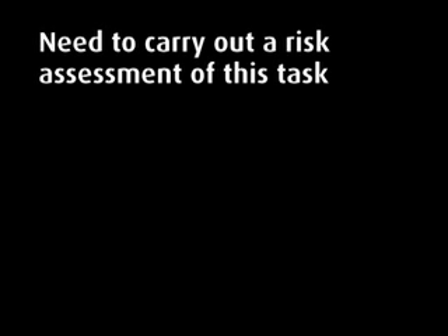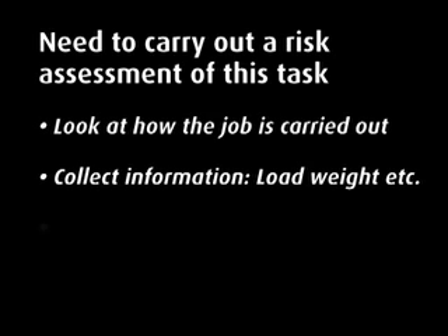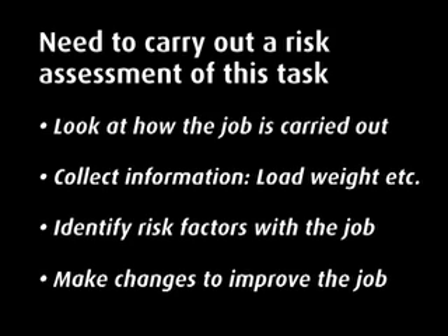A risk assessment of the task needs to be carried out in order to develop a better way of working which reduces or eliminates the risk of injury. This assessment should include: looking at how the job is carried out, collecting information such as the weight of the load and the distance it must be carried, identifying risk factors with the job, and making changes to improve the job.